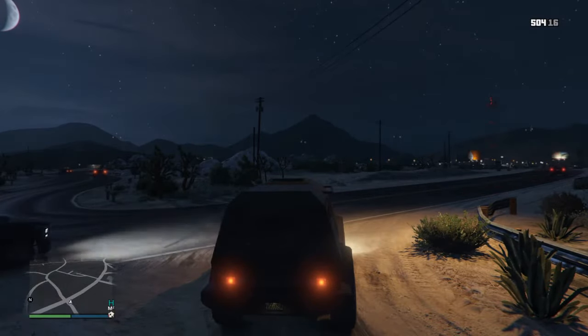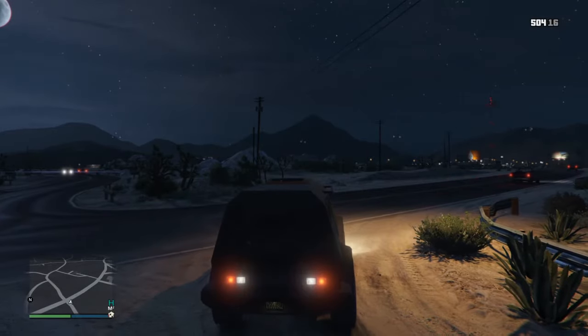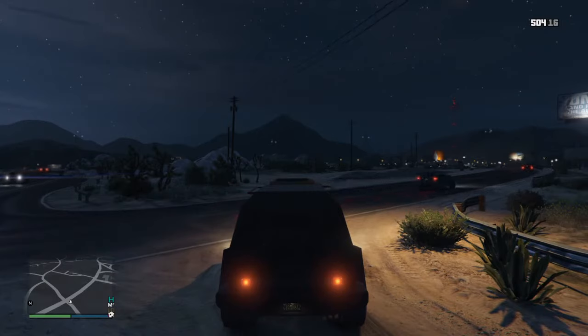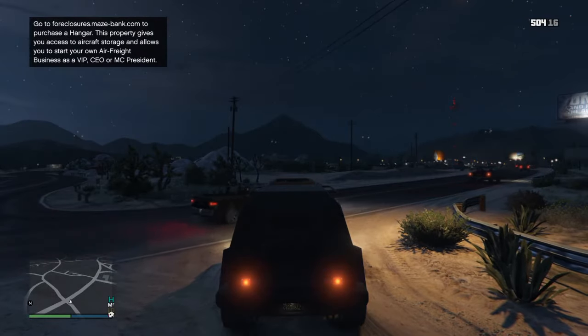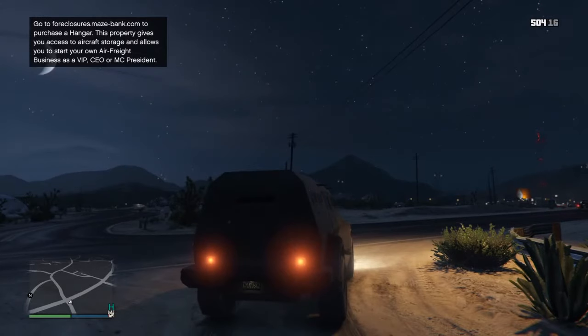The reason, the why to do this is, there's an R2 and an L2, right? R2 is accelerate, L2 is to brake or reverse. You would want, in the PS4 controller, you would want to do it slightly — put a little pressure in the front and then a little pressure in the back. You see?